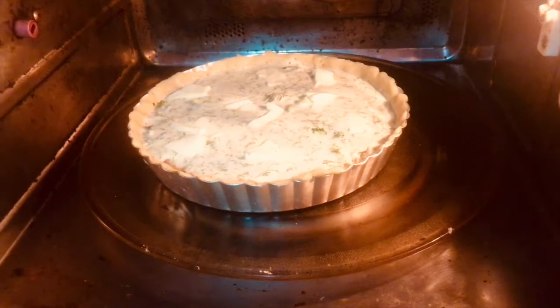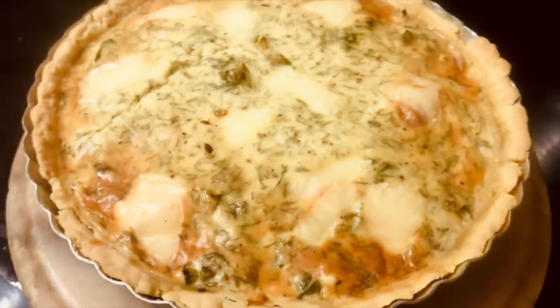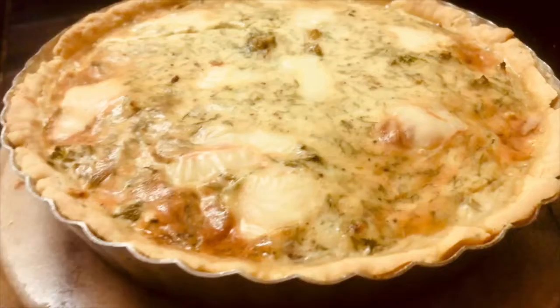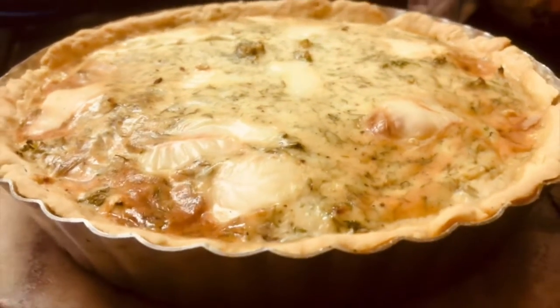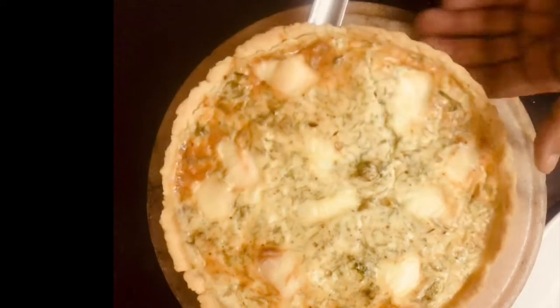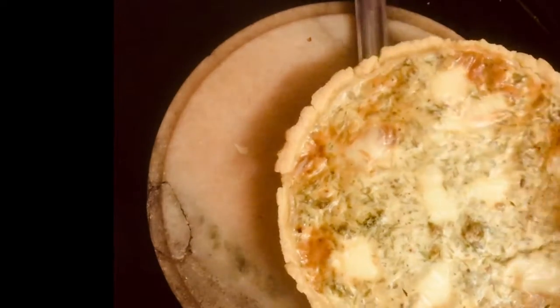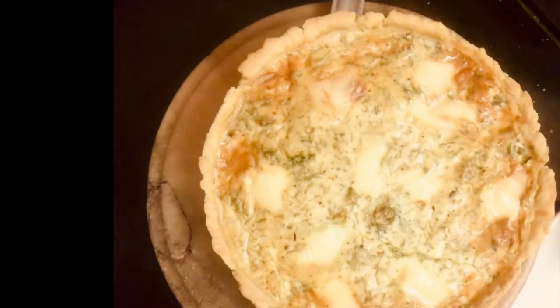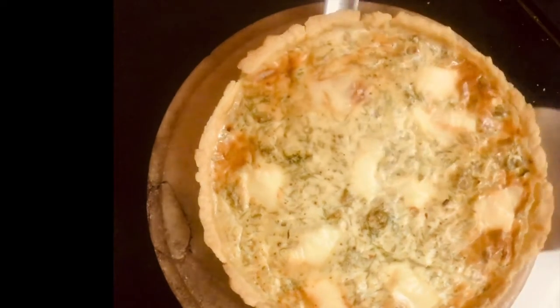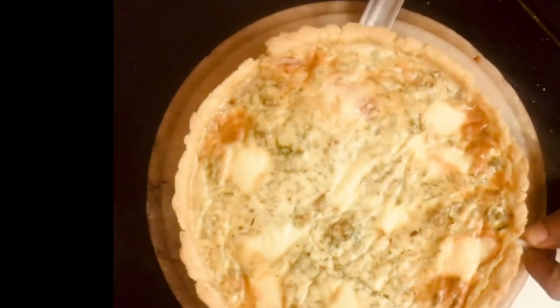Bake it in the oven at 180 degrees for 40 minutes. While this is baking in the oven, you can get done with other pressing jobs. This can be prepared fresh and had for dinner, or can be stored in the fridge and carried for lunch the next day. As the tart is heavy because of the filling, it has to be lifted very delicately. This recipe is not only yummy but healthy and nutritious as well, and will keep you going the whole day.